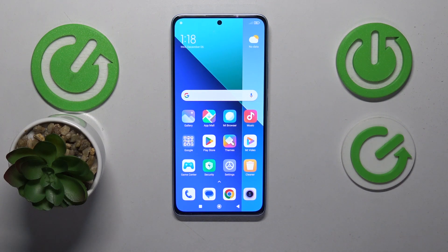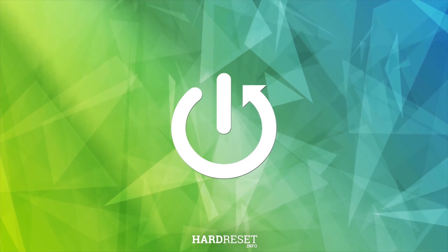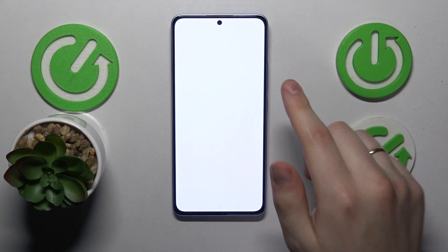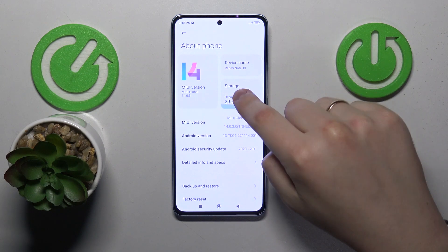This is Xiaomi Redmi Note 13 and today I will show how you can format an SD card on the device. To start, you will need to launch Settings, then enter the About Phone category, and next tap at the Storage section here.